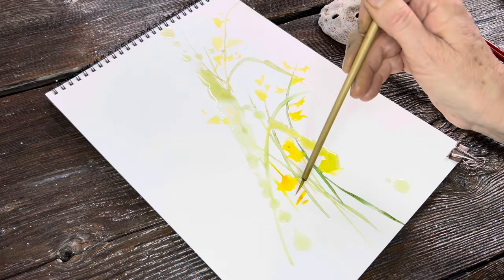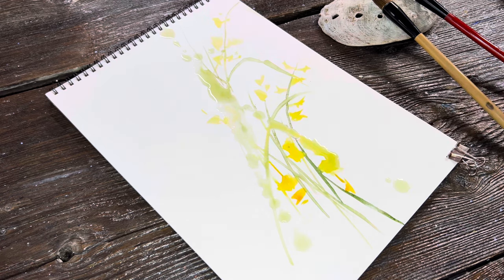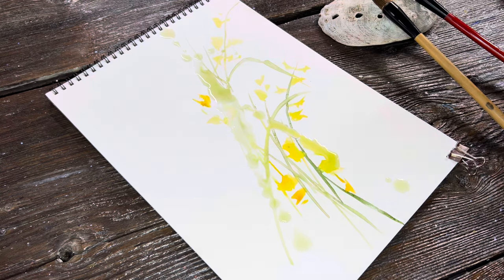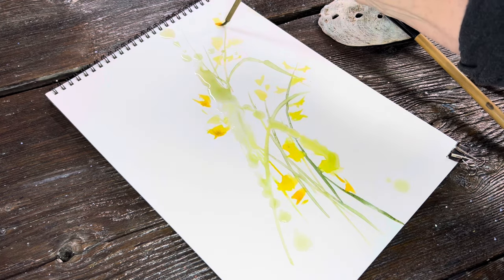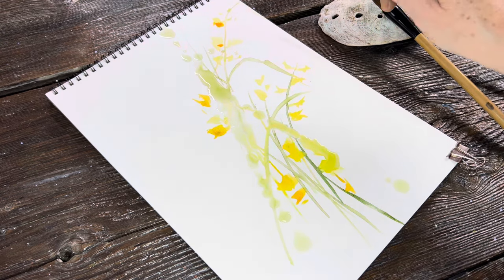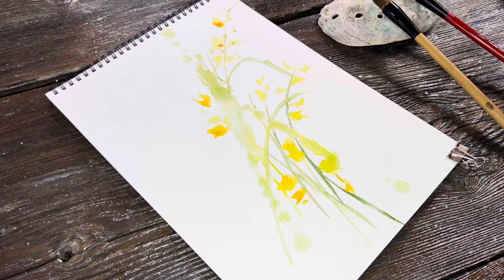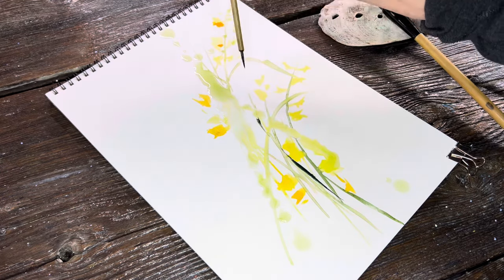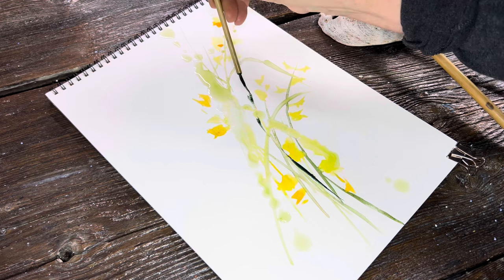I think one of the most important things I've learned about watercolor over the years — as an artist and someone who has always done very spontaneous and gestural paintings — is that on this particular style I always try to leave plenty of white space in and around the stem work and my petal work. As you put that down, you want to be thinking about how much white space you're leaving at all times.